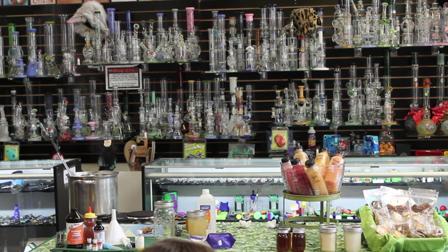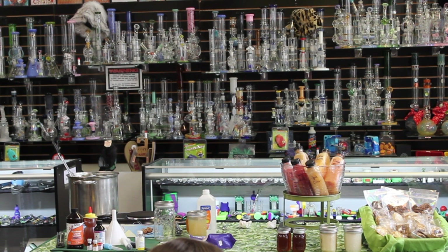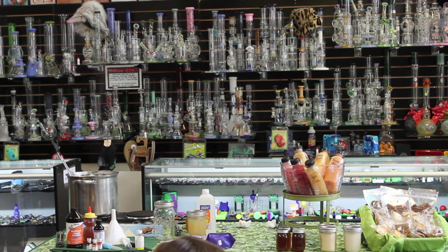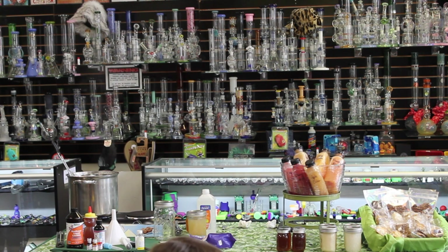I only put confectioner's sugar on the lollipop because a lot of people keep it in their pocket — it helps make sure it doesn't get too sticky. It's hard crack candy — if you hit it on the counter it will break. All my candies are 50 milligrams. Indica. All the baked goods are 25 milligrams, same thing for the liquids — 25-milligram Indica. I base everything on 25-milligram increments.